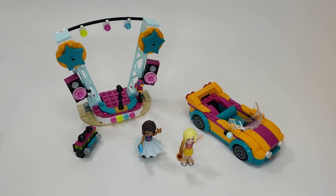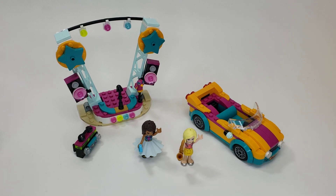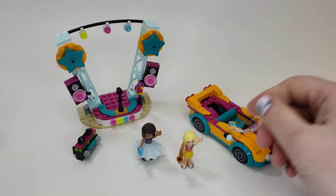Hello, it's Elle, and this is another LEGO Friends set review. This is Andrea's car and stage. 240 pieces, set number 41390. It is a small $20 set, and I'm really liking these $20 sets, so let's get into it.